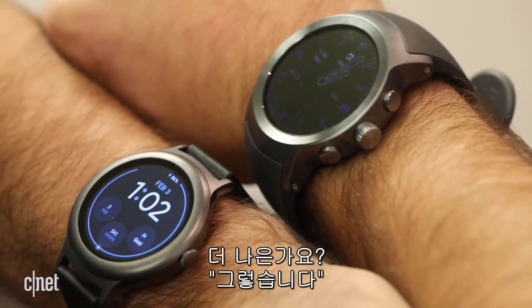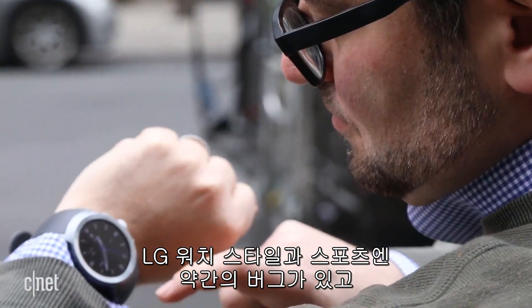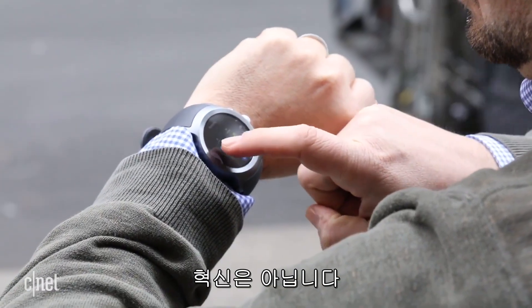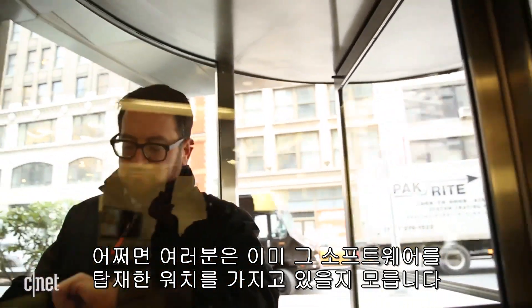Is it better? Yes. Is it the best? No. I still felt like the LG Watch Style and Sport were a little buggy and had worse battery life than I prefer. It's not a revolution, but Android Wear 2 is an update that it's seriously needed, and maybe you have a watch sitting around that will already get the software.